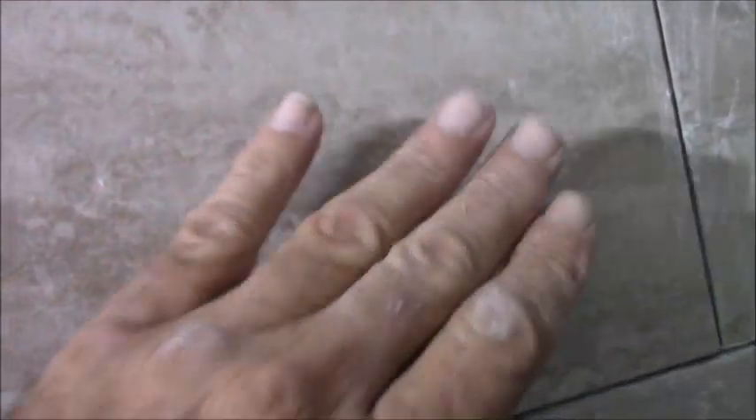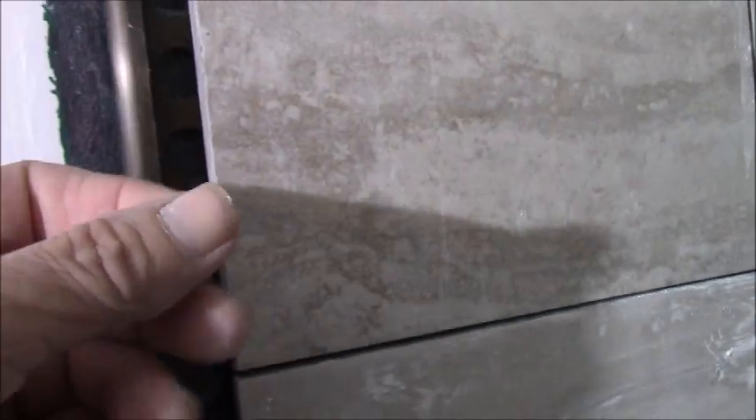What I do is I back off my thinset a good inch or so from the side. I thinset everything and back-butter, but I leave a void at the edge. Then I take a little putty knife and scrape off any thinset I might have pushed down to that point, so I have a void with every single tile. The strip just slides in all the way from top to bottom.